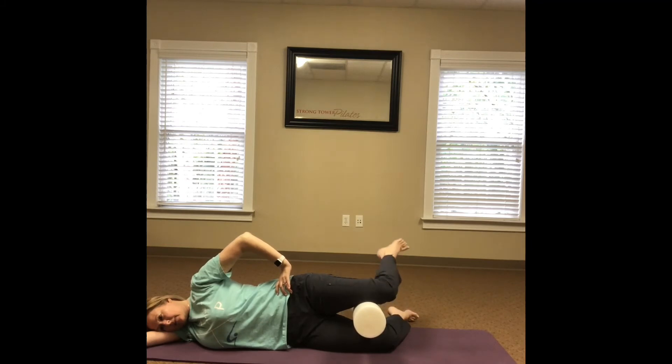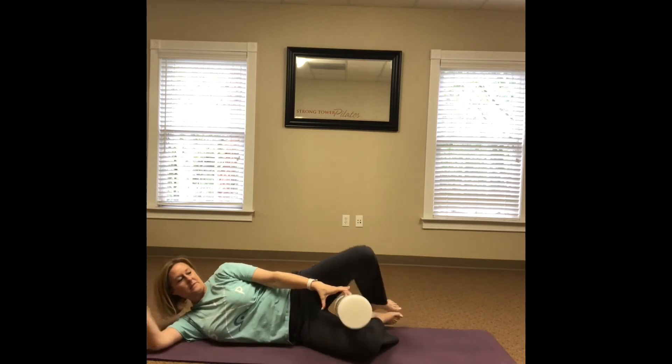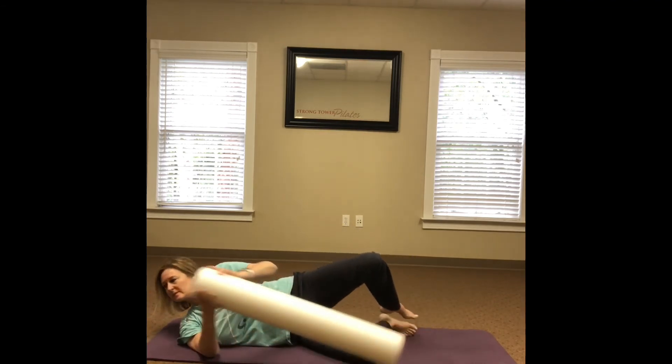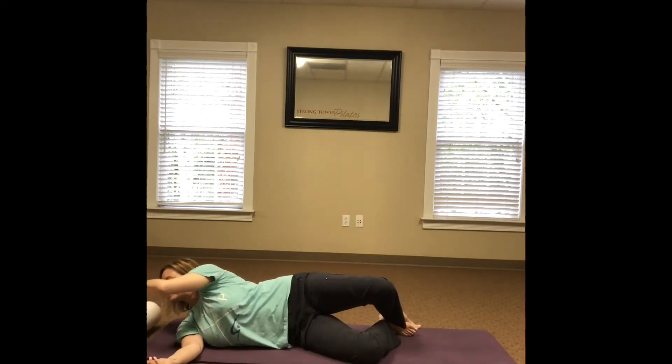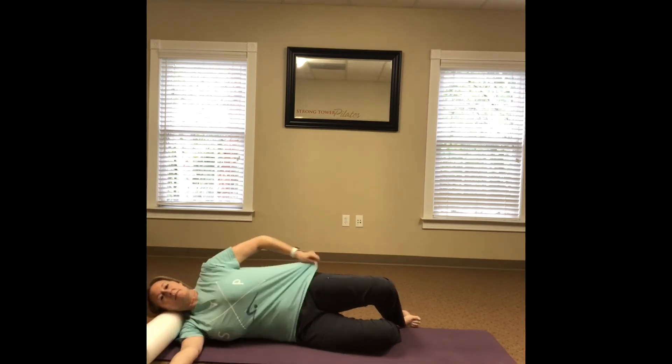It's important on this side to also maintain a slight tail tuck, as mentioned on the first side. I'm doing 15 repetitions in this video. Now remove the foam roller — here I placed it under my head because I have a frozen shoulder on this side, so it's uncomfortable to lay on the shoulder.